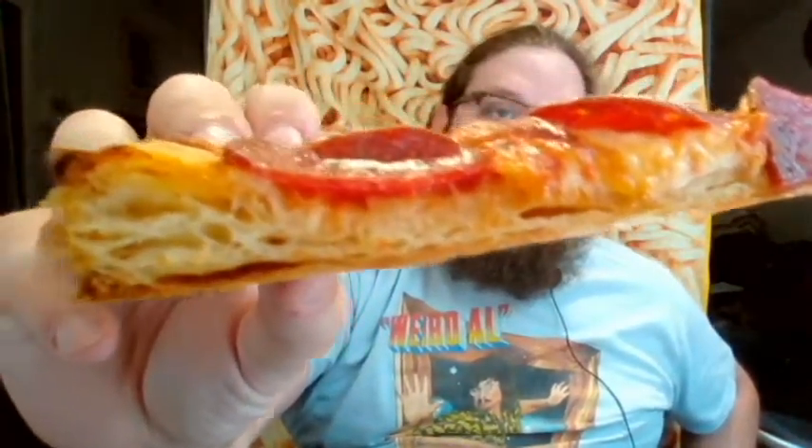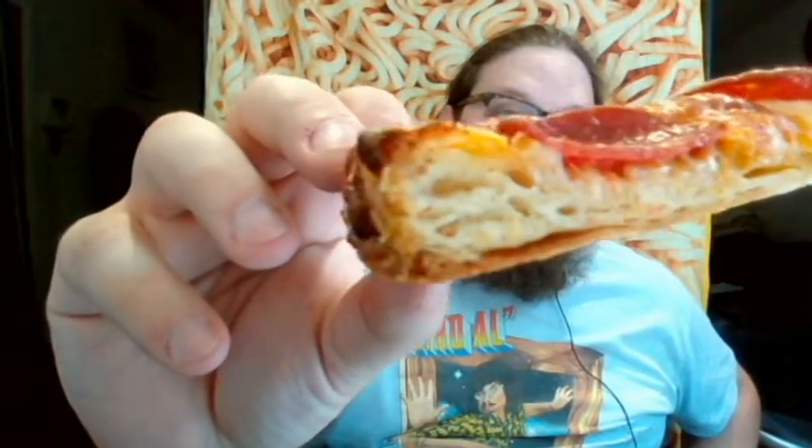The crust itself, I don't really see a lot of layers. It just looks kind of bubbly, like a regular pizza crust would. Let's give it a taste and see.